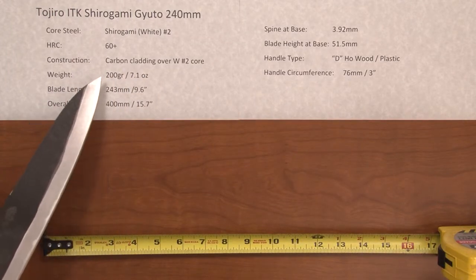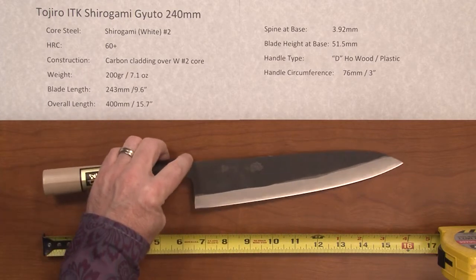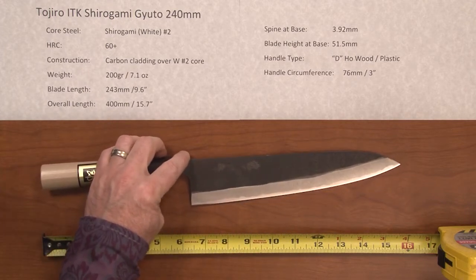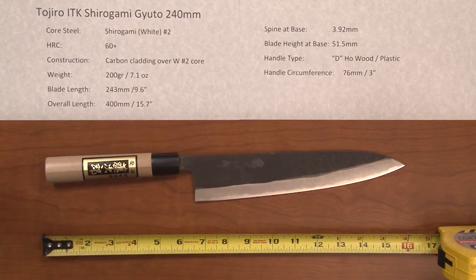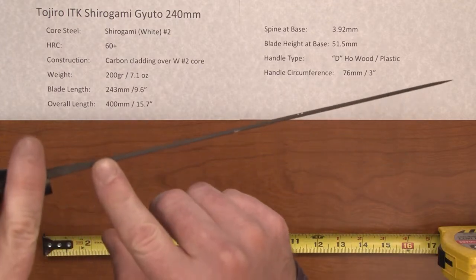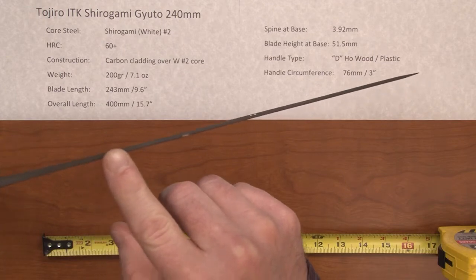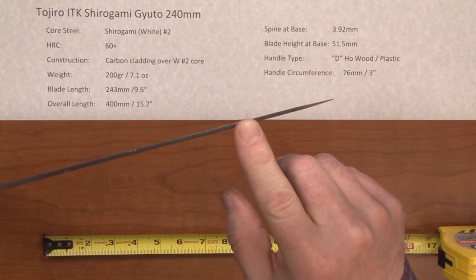The weight on the knife is about 7.1 ounces and the blade length is 9.6 inches — pretty close to factory, as these will vary just a little bit. The overall length is about 400mm or 15.7 inches. The spine at the base is 3.92mm, tapering down towards the tip with a distal taper.